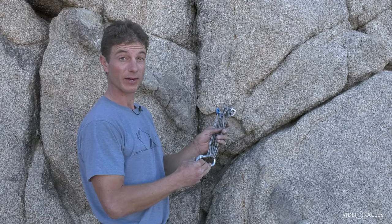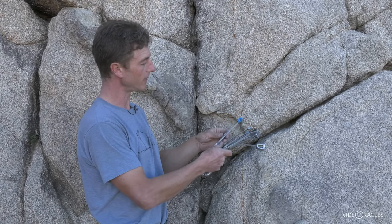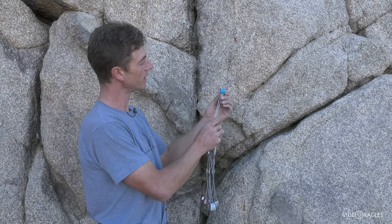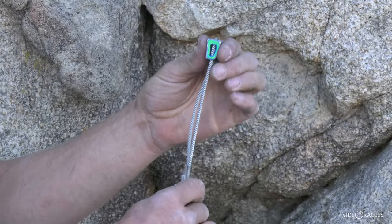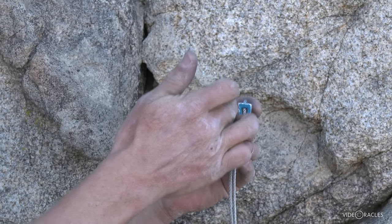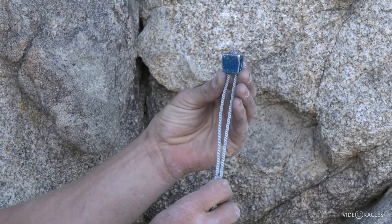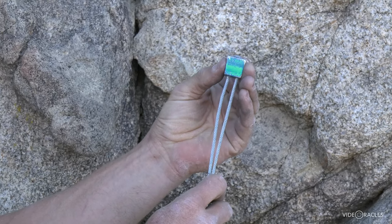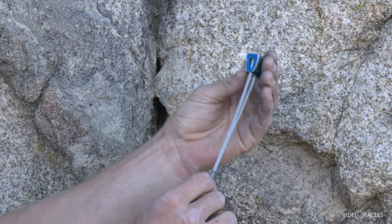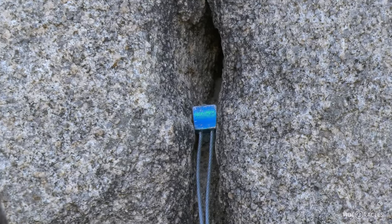Nuts are small and light and you can carry a lot of them, and they're really useful. I'd like to show you two more ways to get more use out of a set of nuts. Consider not only the standard placement — which is the best, giving you the most surface area contact against the rock — but you can also turn a nut and put the wide axis in a constriction in the crack. Now you have twice as many options with the same set of nuts, and I can place this nut like that in a vertical crack.